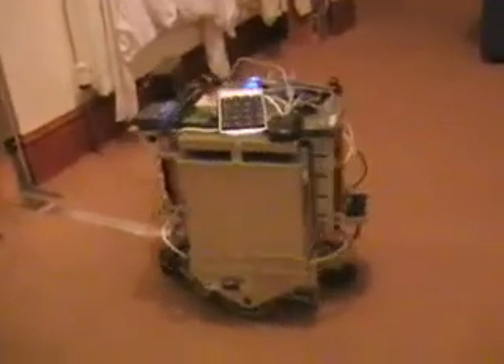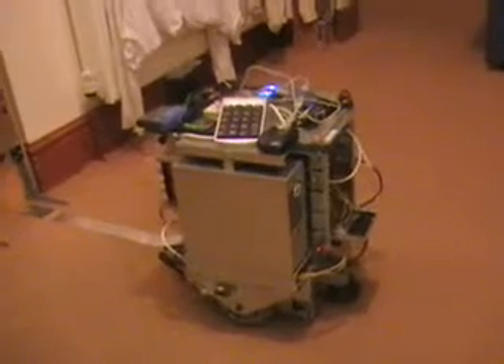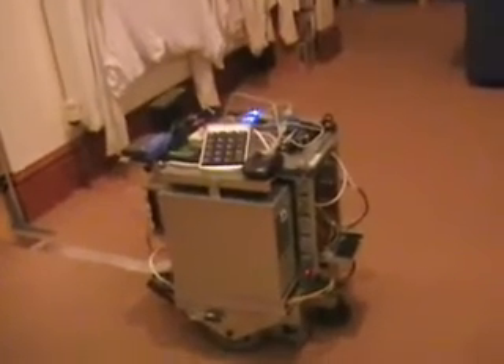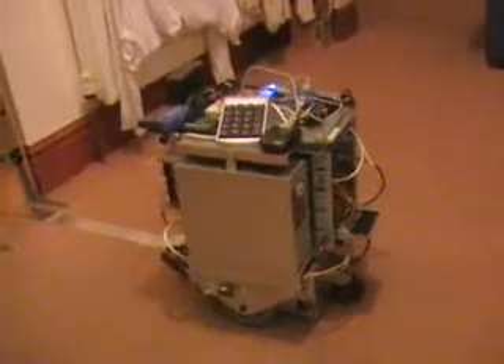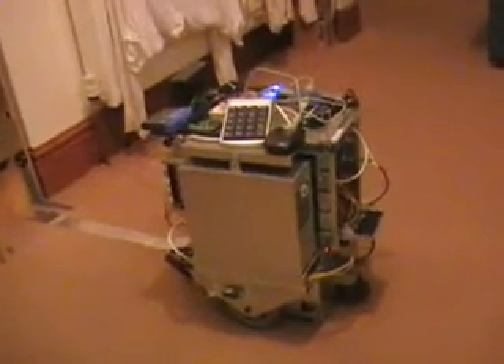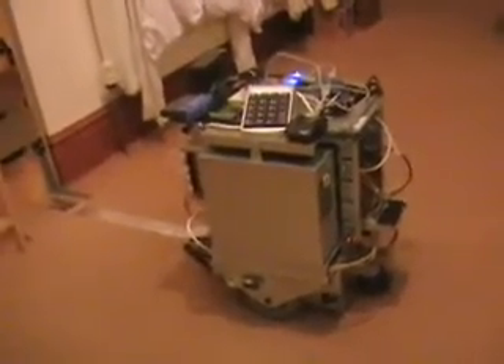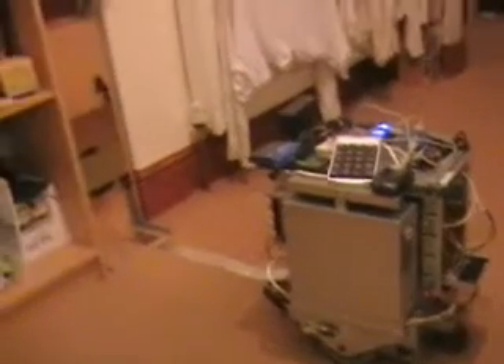What you're seeing is the robot using arc tangent to converge on the coordinates. It's calculating the x and y displacement and the angle it needs to reach to actually converge upon that coordinate. It's done it now — it's converged on this new coordinate frame.